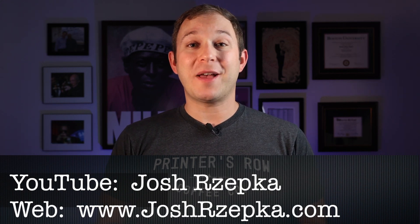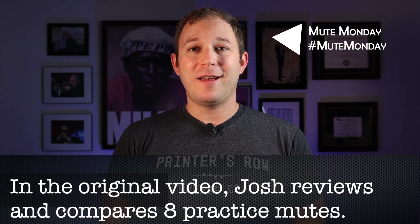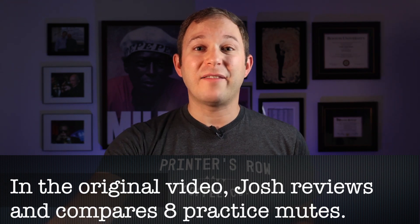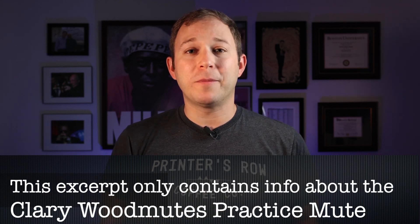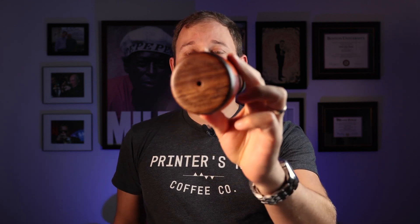What is going on, fellow trumpeters and musicians? My name is Josh Rzepka and today is Mute Monday. Coming up next, I have a beautiful and just incredible practice mute from Tom Clary. This is the Clary Wood Mutes practice mute. Check this out.